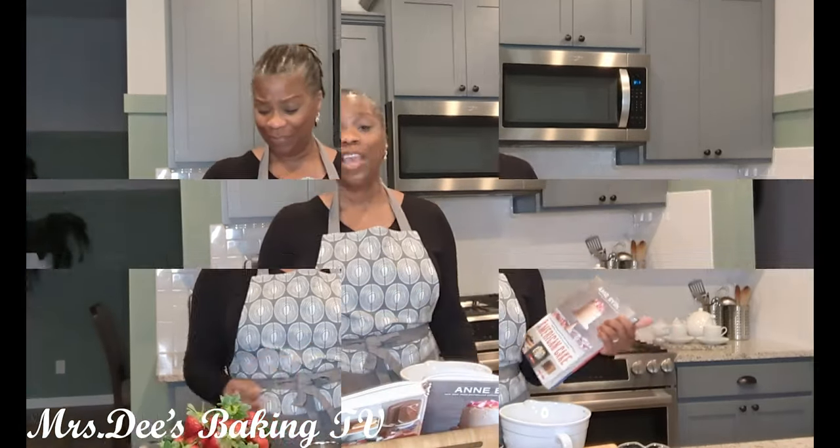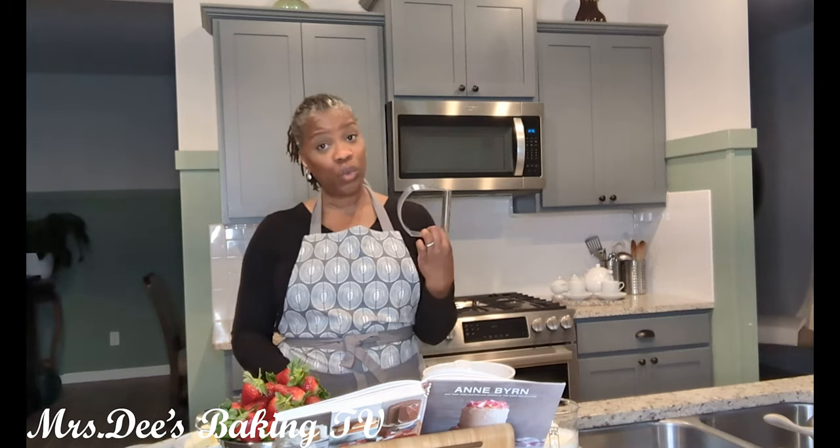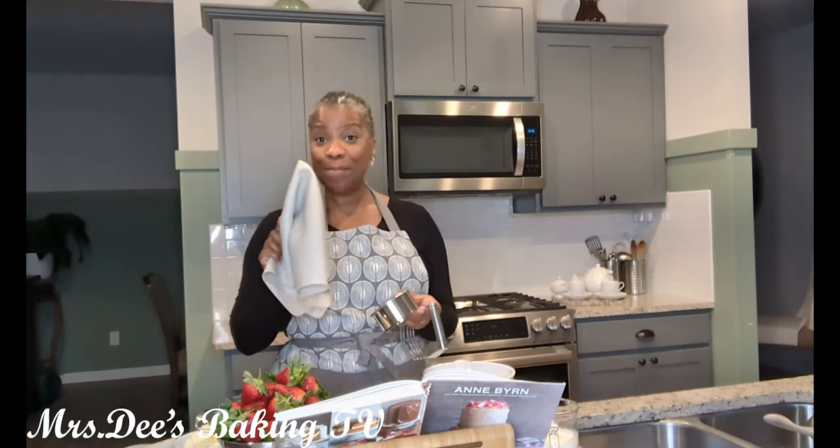So let's get started. If you have watched any of our videos before, you know that I love kitchen gadgets. Three of the gadgets I'll be using in my kitchen today are a pastry blender, a three-inch biscuit cutter, and my mat.